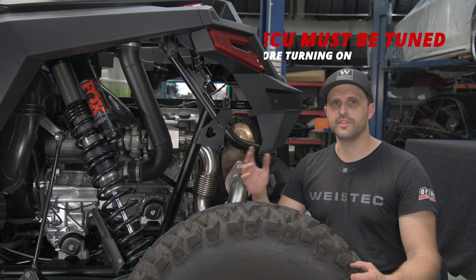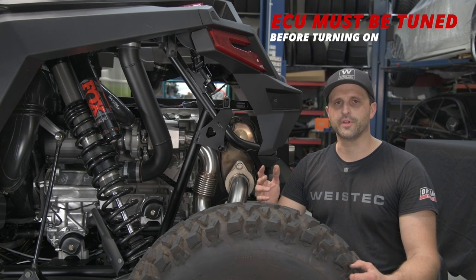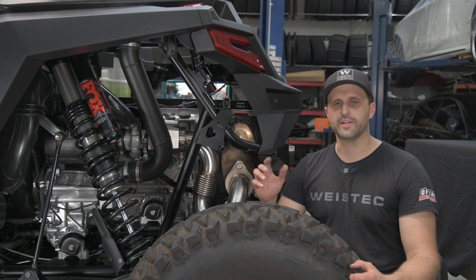And that's how you install the Y-Stick Turbo Kit. Before you start it up, you're going to want to top off your fluids and reconnect your battery.